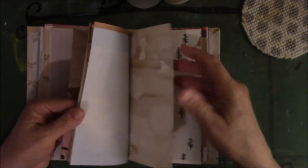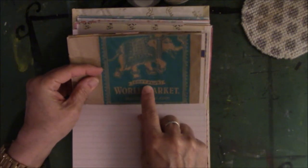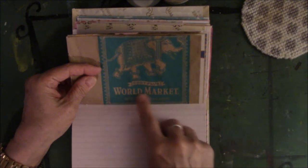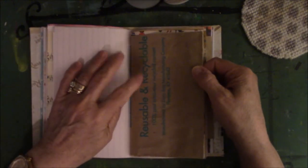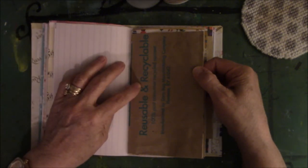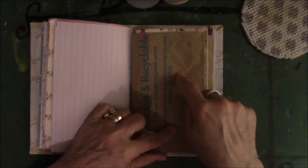Then I have a bag from World Market — or Cost Plus, as I only knew it back in the 1980s. They added the 'World Market' name later. There's one in Waco and they have this really good jelly fruit called lychee fruit candy that my husband loves. Whenever I go to Waco and go to JoAnn's, I run over to World Market and buy him the lychee fruit candy. I do that on purpose for two reasons: he likes it, and I get a bag.